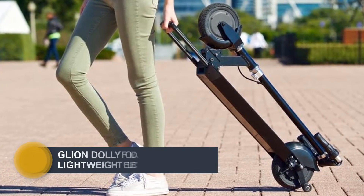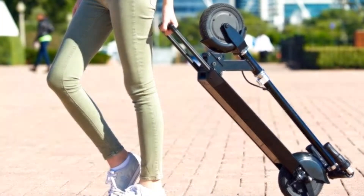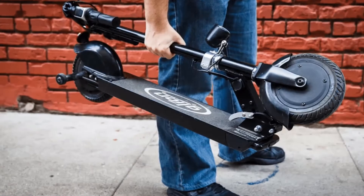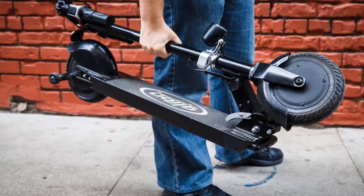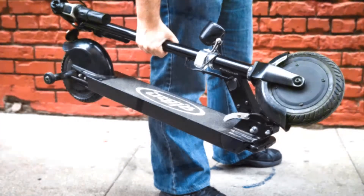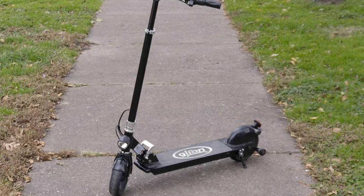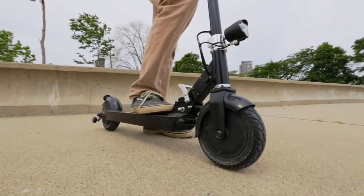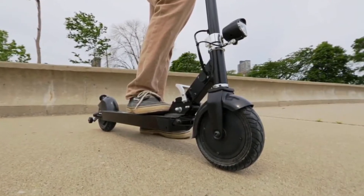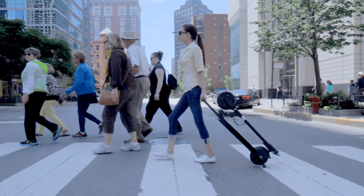Number 5: Glion Dolly Foldable Lightweight. This portable personal electric vehicle measures at 8 by 16 by 36 inches when folded, weighing just 28 pounds. This electric scooter is light and compact, making it perfect for speeding up your daily commute or a trip to the shops. It can be powered manually to incorporate light exercise into your daily routine, and is also fitted with a powerful 36-volt 7.8 lithium-ion battery composed of 30 LG NMC 18650 cells.